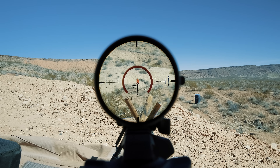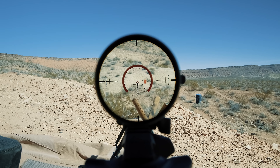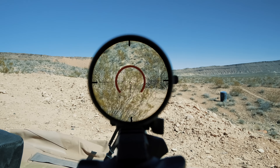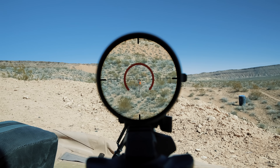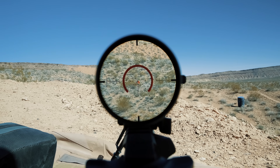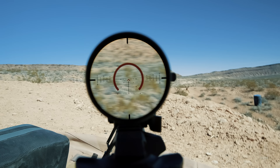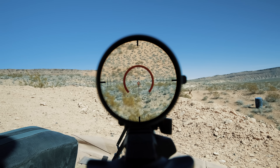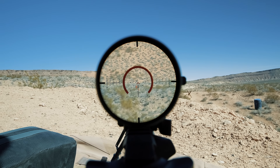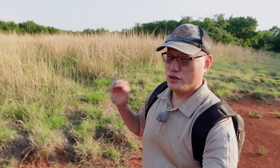Max is our shooter. 200 — hit. 300 — hit, hit. 400 — nice job.